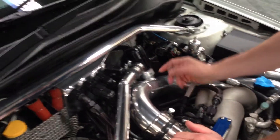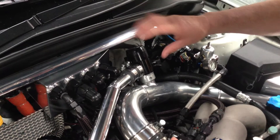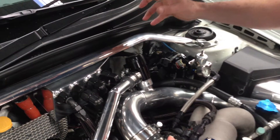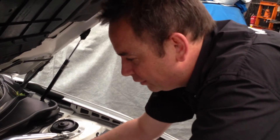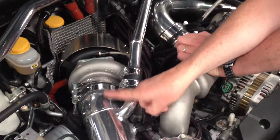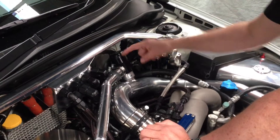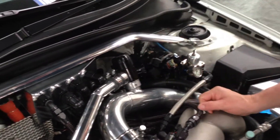GFB fully adjustable Deceptor Pro, which is the electronic one, so it's got the wire going back into the engine bay so it can be adjusted from the cabin — not in the engine bay — for externally or internally venting. When it's on internally venting, all the air when it's blown off goes back into the inlet manifold on the upstream side of the compressor housing. When it's externally venting, it comes out through this trumpet here, or you can have anything in between.